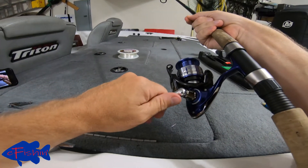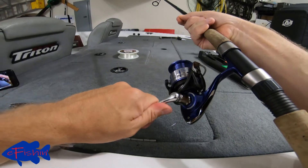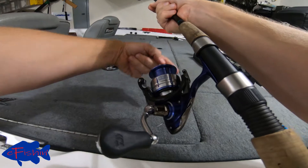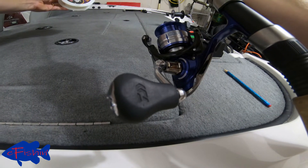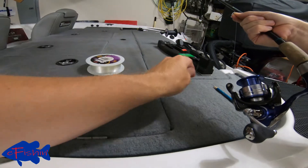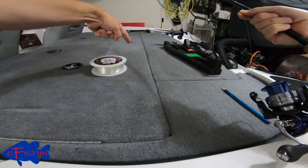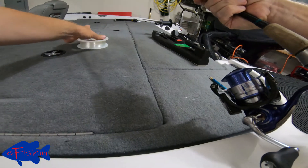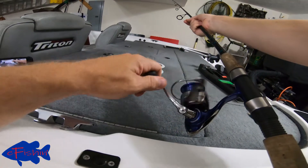Here's the important thing: we're going to look to see which way our bail is turning around the spool. This one is turning clockwise around the spool. We want to look at our line spool and make sure our line comes off the same way it's going on. You can see it's coming off clockwise, just like it's going onto our reel. That's the important thing about not getting twist into your line. So we're going to start winding this on.